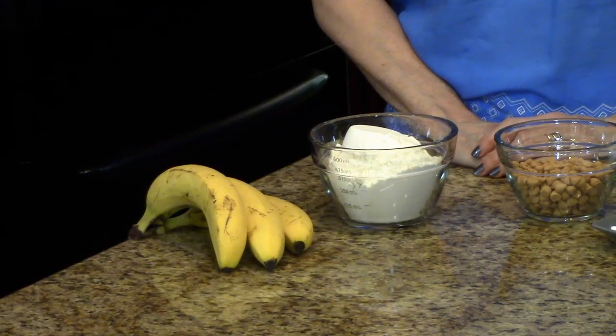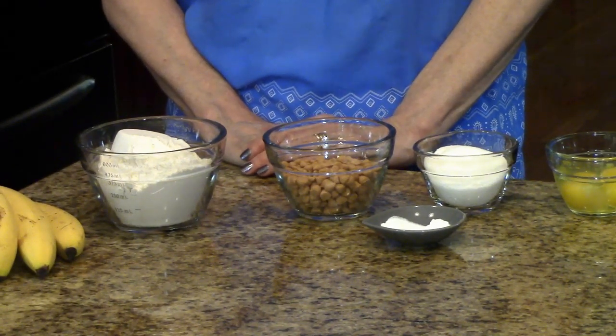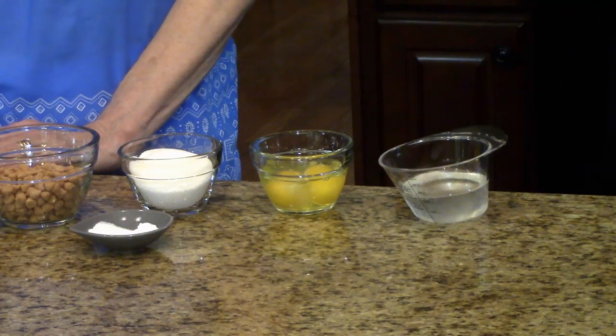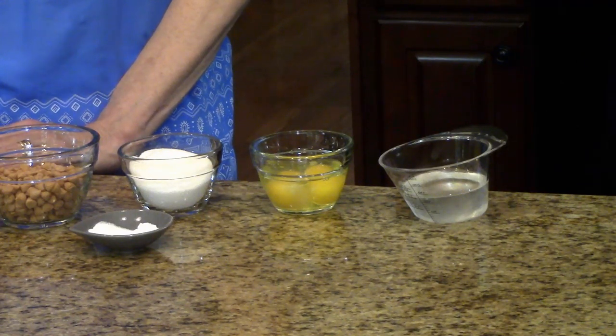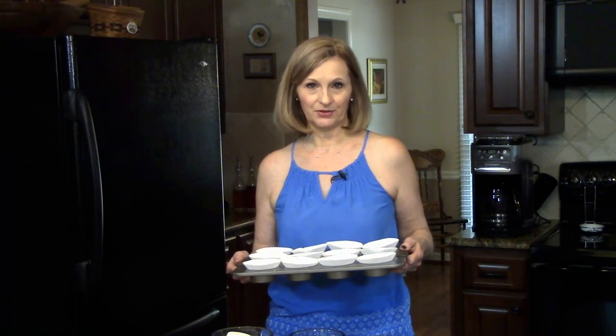The ingredients are bananas, all-purpose flour, butterscotch morsels, baking soda and baking powder, sugar, eggs, and vegetable oil. I'm actually using coconut oil but you can use whatever you want. You need to preheat your oven to 400 degrees and you need to line a muffin tin with cupcake liners.